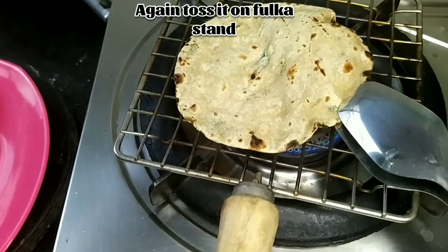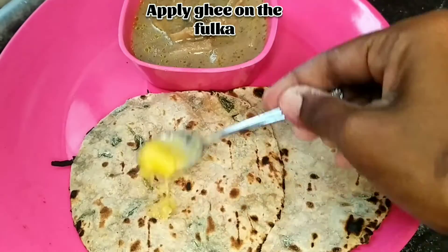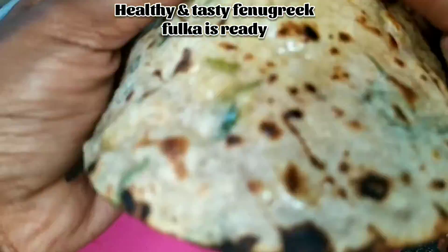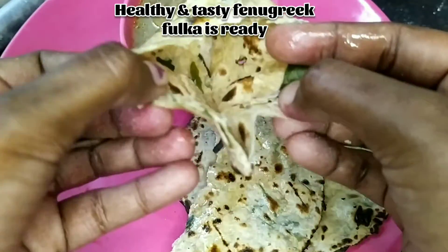Our fulkas are almost ready. Apply some ghee on top of the fulka — it's completely optional. Healthy and soft oil-free fulkas are ready.